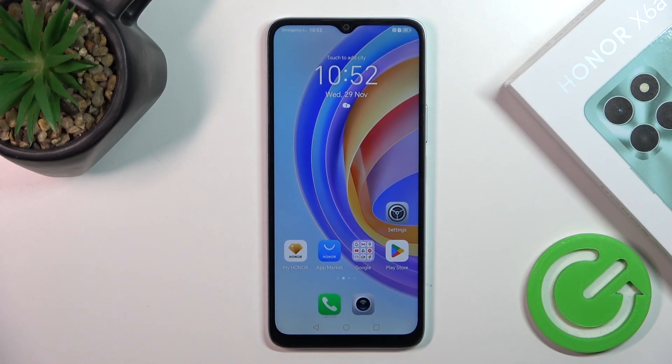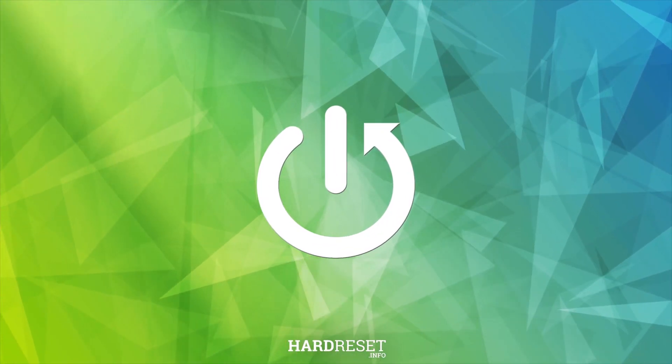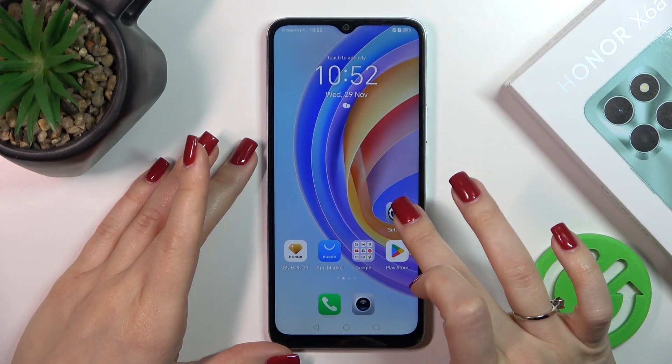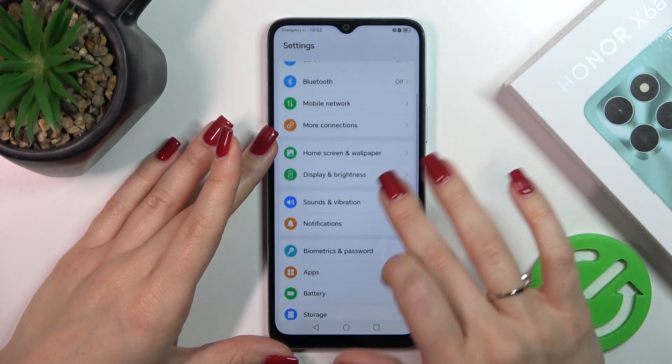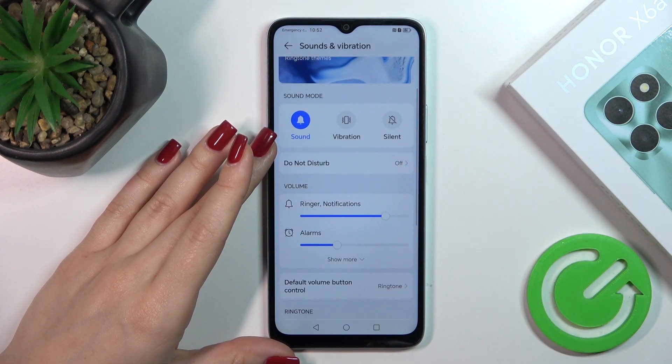Hi, today in front of me is the Honor X6a and I'll show you how to mute notification sound on this device. First, open the Settings application and then tap on Sounds and Vibration. Here you'll see Ring and Notifications volume panel.